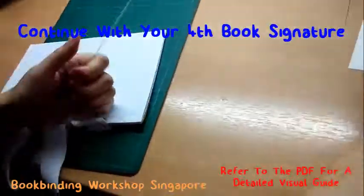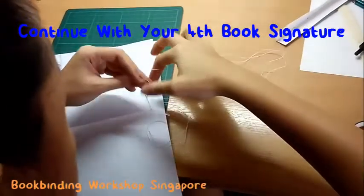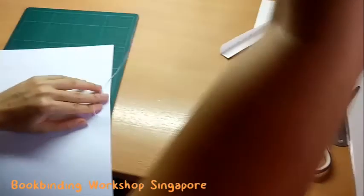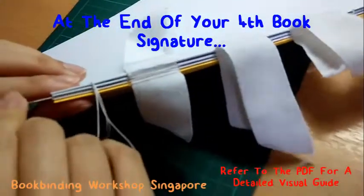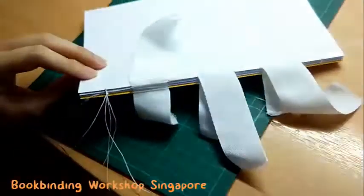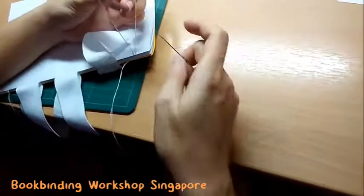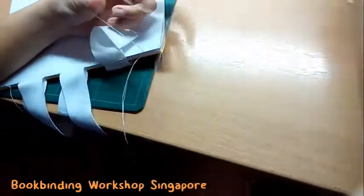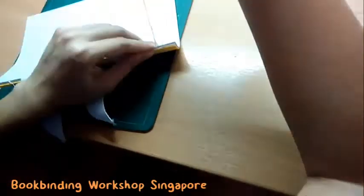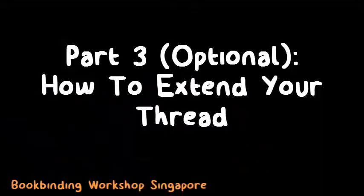Continue on to your fourth book signature. Repeat the sewing pattern, weaving in and out along the spine of your book signature. Remember to tuck the linen tape along the spine. At the end of your fourth book signature, repeat the process of joining your book signatures together. Bring your needle around the thread that connects the second and third book signatures, pull the thread through, and bring your needle around the resultant loop that forms. Tighten the knot to bind your fourth book signature together with the rest of the book. Continue this process to join all your book signatures together.